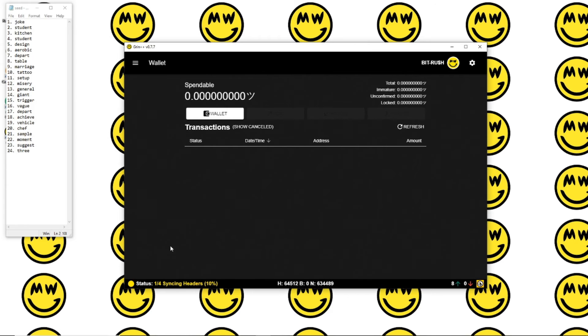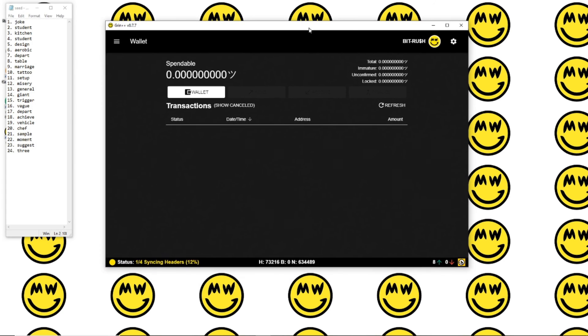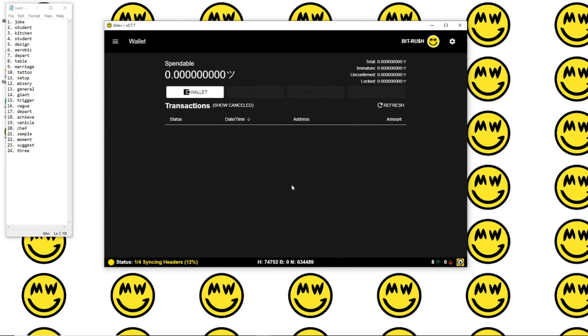While it's set up, we're now going to allow a few minutes for our node to sync with the blockchain — the MimbleWimble blockchain. You can see your status down here is yellow; we have one-fourth of syncing headers. This will take about 10 to 20 minutes depending on your connection and the speed of your computer, maybe a little bit longer. You won't be able to send or do anything until that happens. I'll probably fast forward this for you guys, and once that's done I'll go over a couple of the features.